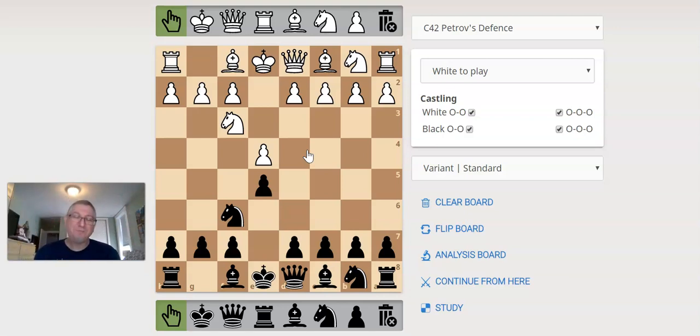You can always try to make a bigger threat. It doesn't always happen that you can find a bigger threat — many times you do need to protect. But here, this is the Petroff defense, and it's very straightforward. The idea is simply to match white move for move for a little while and get at least equal positions.